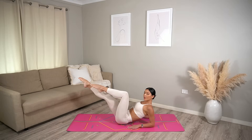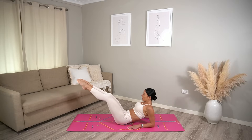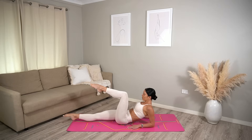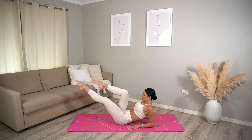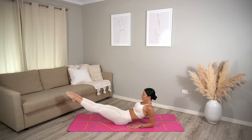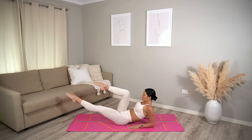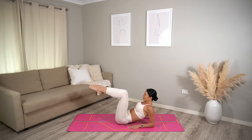We do this three more times. Make sure that you only lower your legs as low as you can without arching your spine — really focus on that rib-to-hip connection. Just one more.